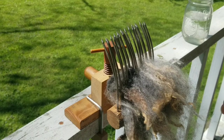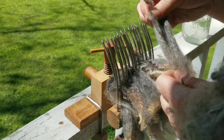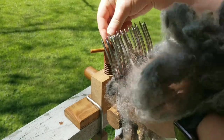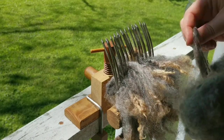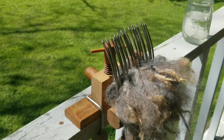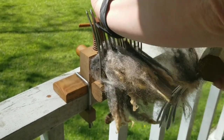I think the biggest piece of advice, as someone who's been doing this for years — and I by far don't know everything, there's always more to learn, that's one of the things I love about wool — is don't be afraid of your wool. Don't abuse your wool. Don't put it in the washing machine and let it agitate. Don't felt it. But don't be afraid of it either.